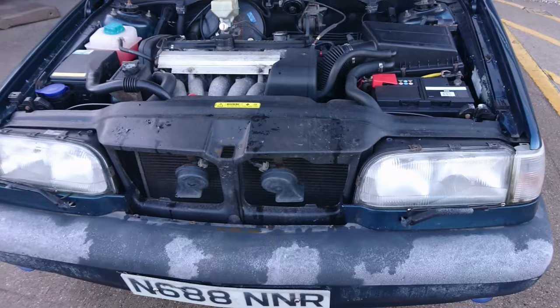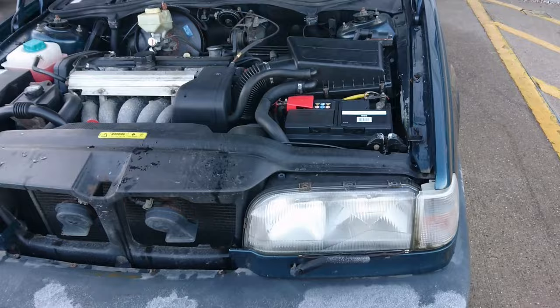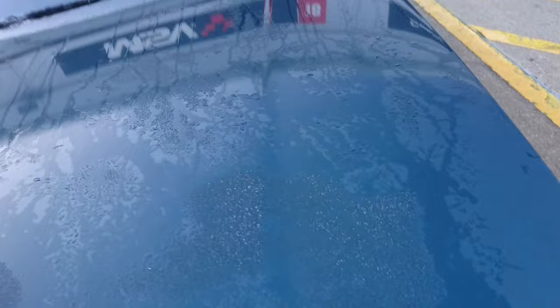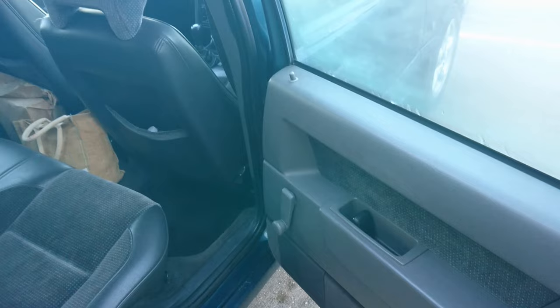Headlamp wipers are on this car, though I have no idea if these work - they probably don't; they didn't work on my C70 either. So no headlamp wipers in practice because I don't think they work. Right, we'd better get in the back actually - that's one area we've not been yet. Let's see how practical the back is. I imagine very practical.